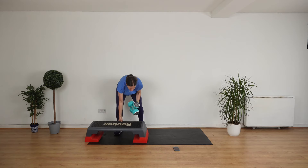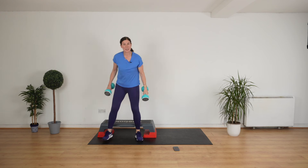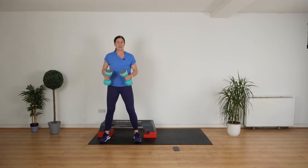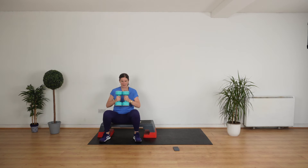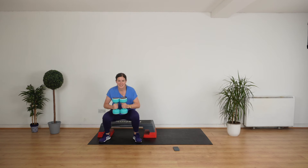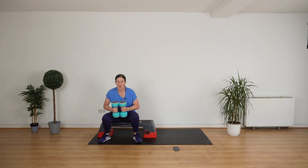Remember we want to use as many muscles as possible in this short workout. So all you're going to do is sit down on your chair or step and stand back up again. Hold the weight here. Sit down. Stand up. Sit down. Stand up. A really nice mobility exercise to do. Keep going. Good job.